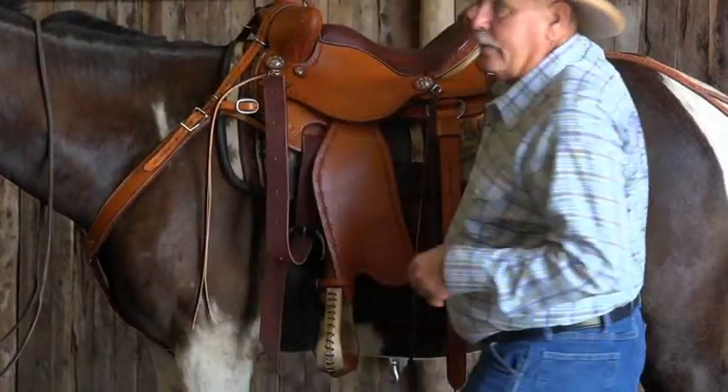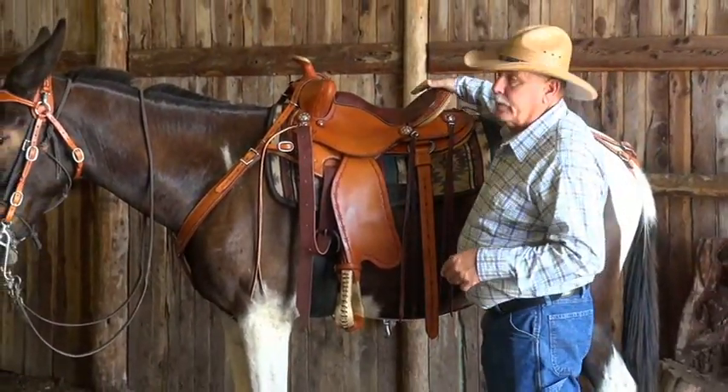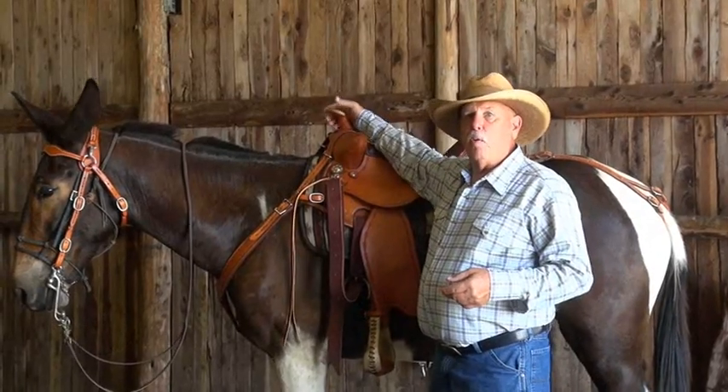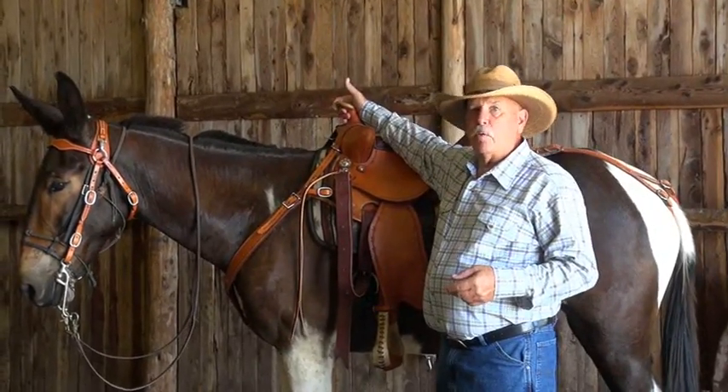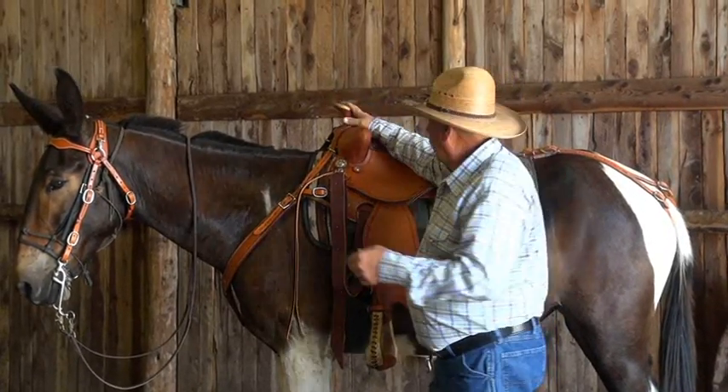We've got this low cantle so that you can get your leg over it and not get hung up as you get into the saddle. We've designed the saddle horn to be where you can get your hand around it when you need it — so important.